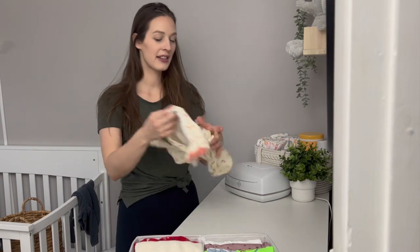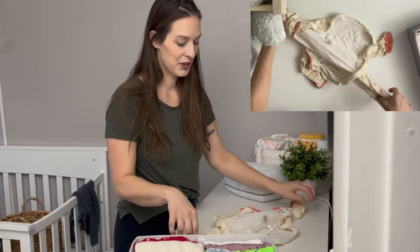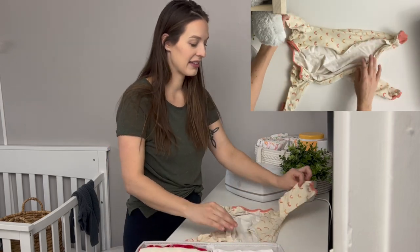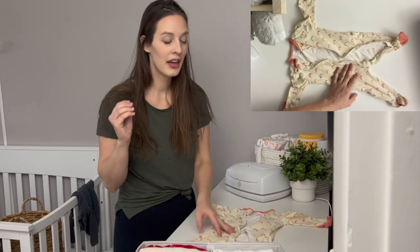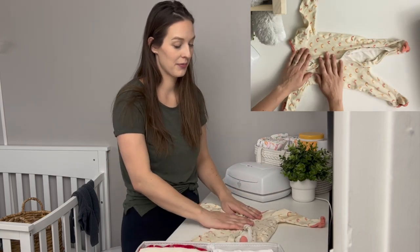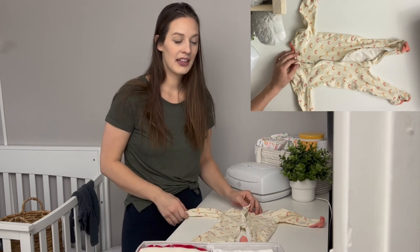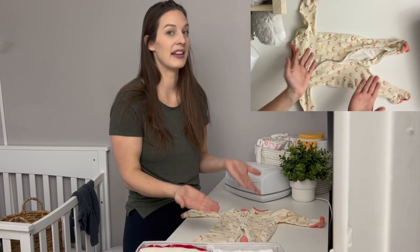Next up we've got some pajamas. One thing I've learned along the way is not to zip up pajamas, because you want to be able to grab them and use them without dealing with the zipper when putting them on and off. So there's really no point in zipping up the pajamas.